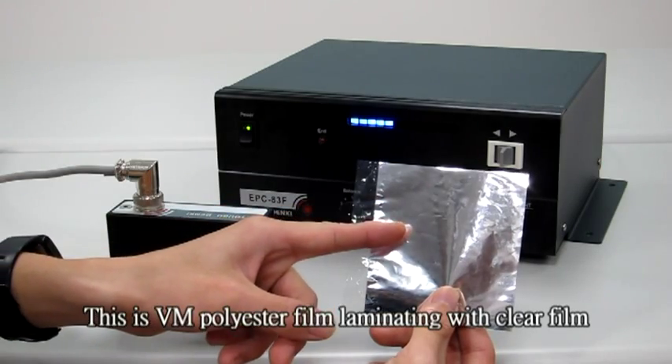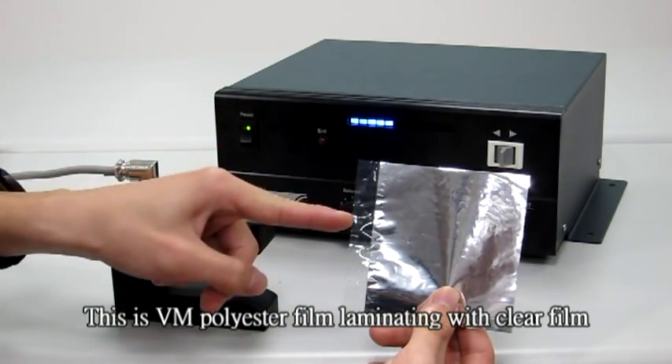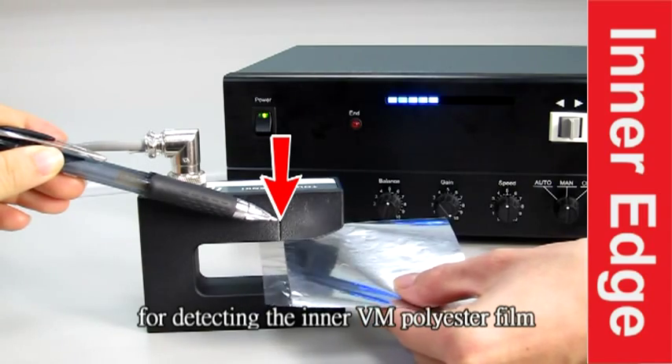This is a VM polyester frame laminating with a clear frame. We can ignore the outside clear edge to detect the inner VM polyester frame.